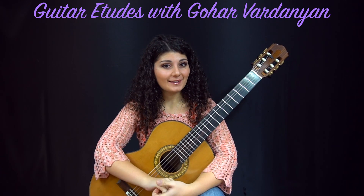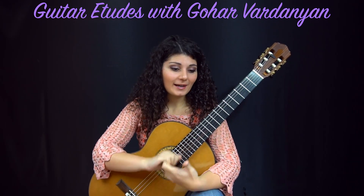Hi everyone. I'm back with another etude. Today we have Etude No. 7 by Matteo Carcassi.